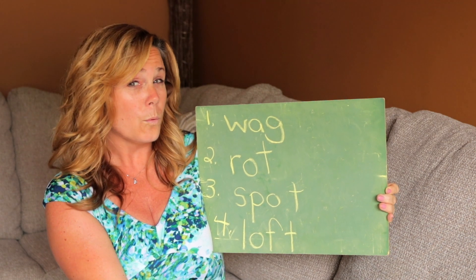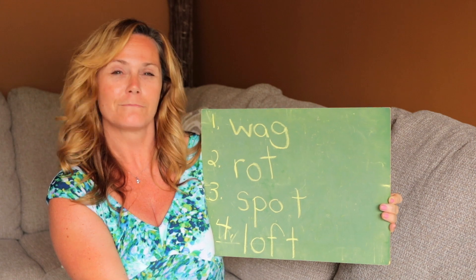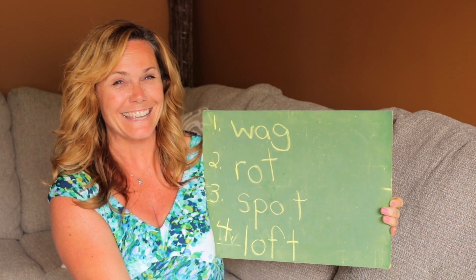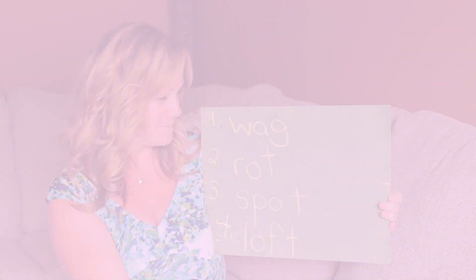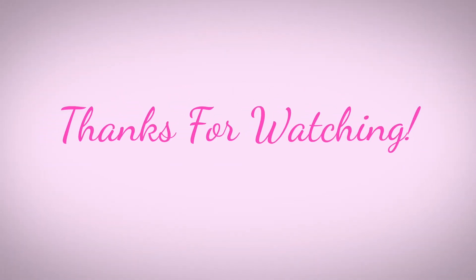And that was our W lesson for Chalk and Sock. Have a great day, see you soon!